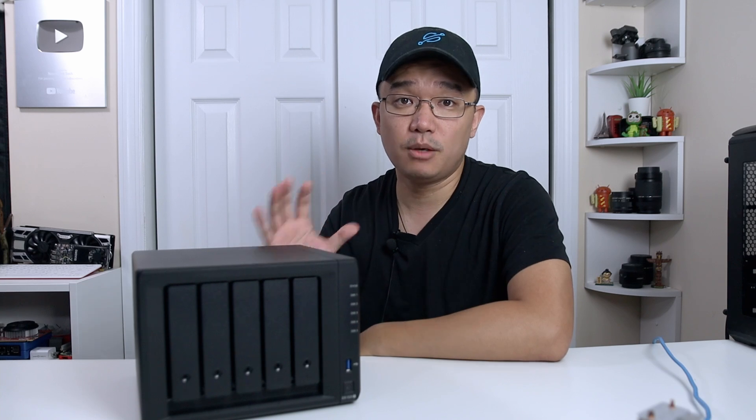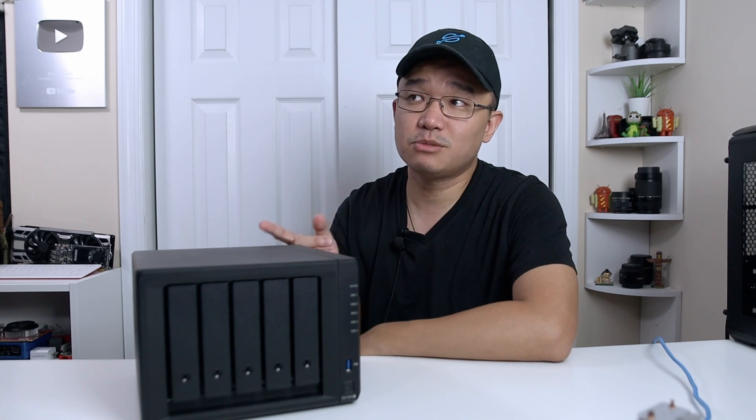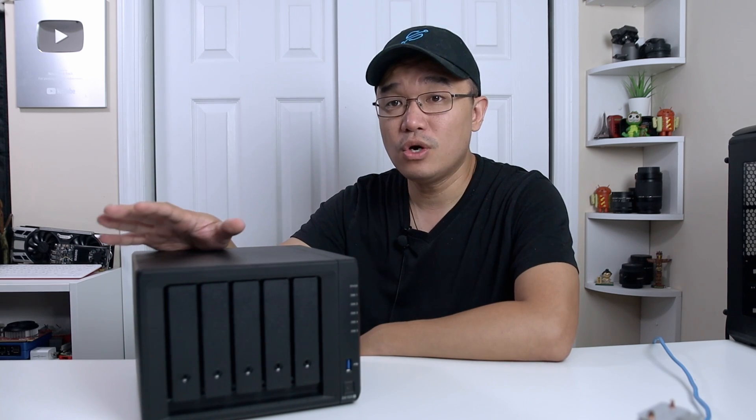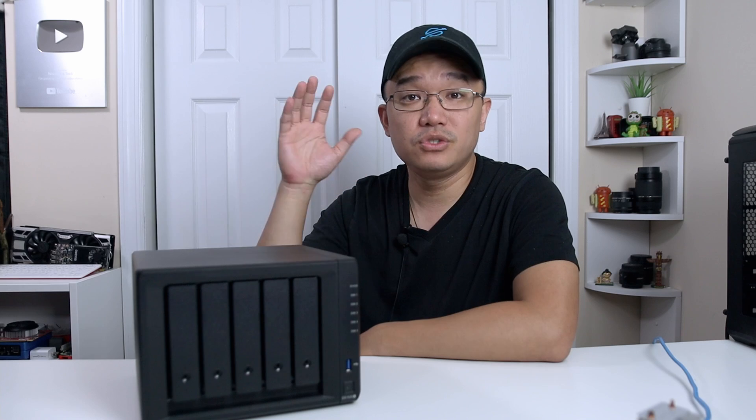It's been a while since they did a major upgrade — version 6.0 is at least four or five years old. They've finally come out with 7.0, and here's what you need to know before you decide to upgrade your own Synology.